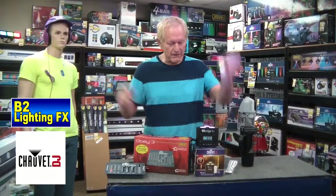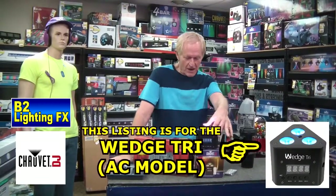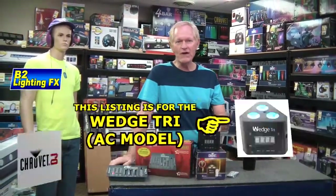It comes with this unit and there's no extra charge. I noticed that American DJ is beginning to charge for the remotes — not all of them, but I have noticed a lot of them you've got to pay extra. Anyway, it's the Chauvet DJ Wedge Tri — battery-operated mode or electric mode. Tremendous light at a great price.